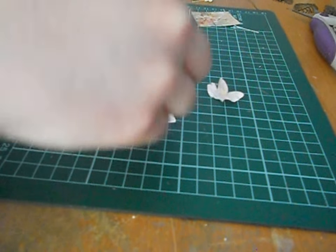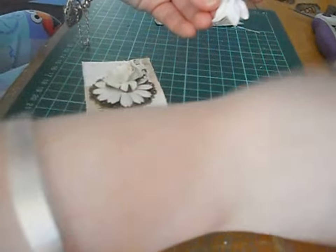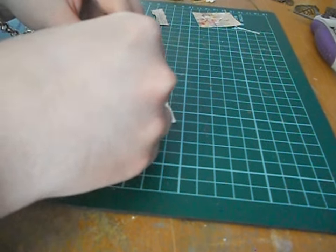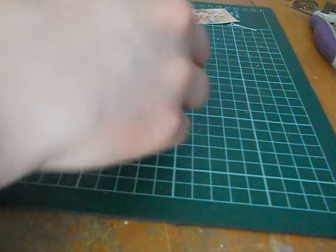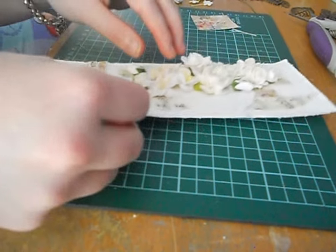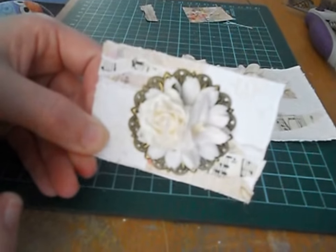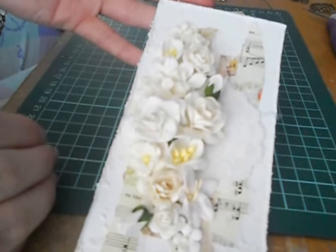I probably should have put my holes in but it doesn't matter — I'll do it at the end, because it's going to be attached to each other like a door swing tag, like I normally do. I just love my door swing tags. I think they turn out so nice. So that's going to be the two attached — that's that so far, and then there's the top half.